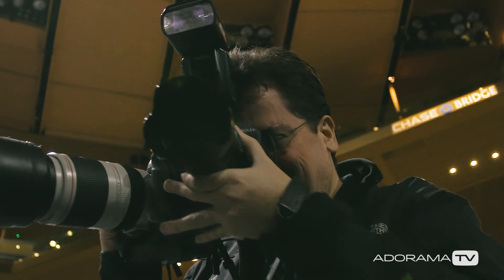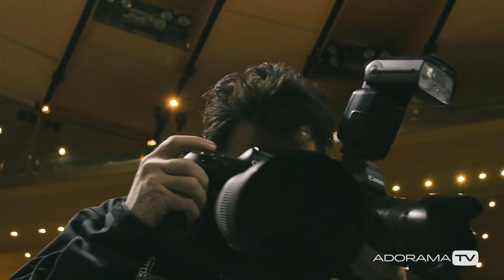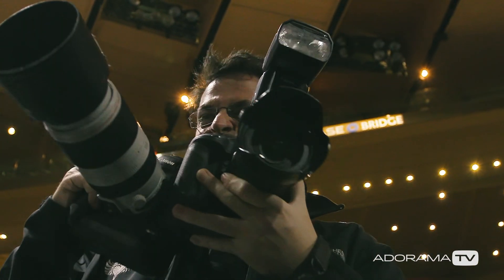Thanks for joining me today on AdoramaTV. Don't forget to subscribe for more amazing videos. Follow me on social media at David Bergman, and go to the Adorama Learning Center for lots of other great tips and tricks.